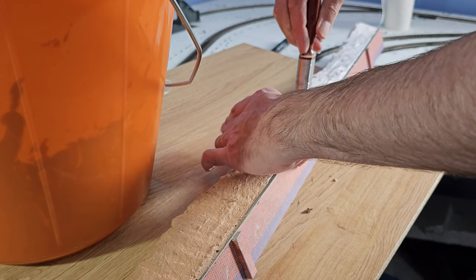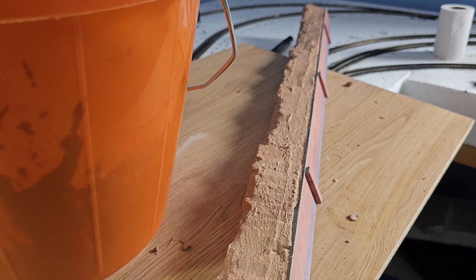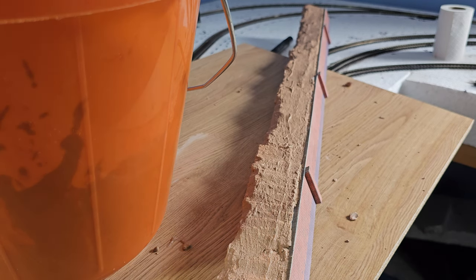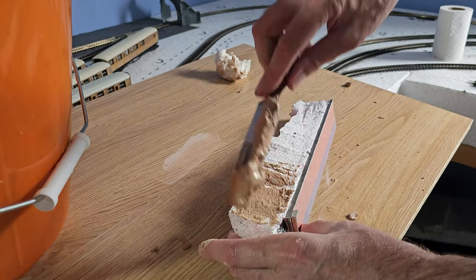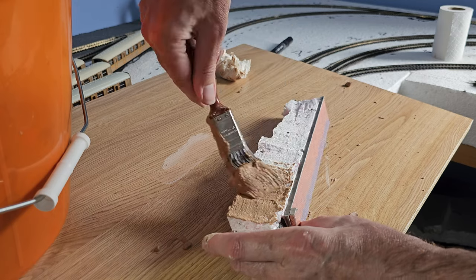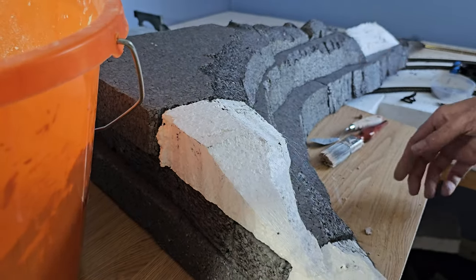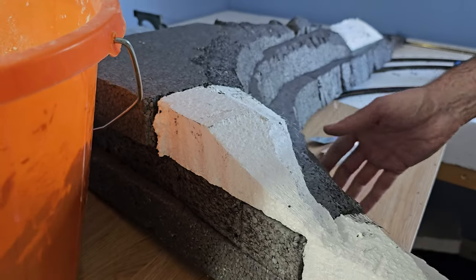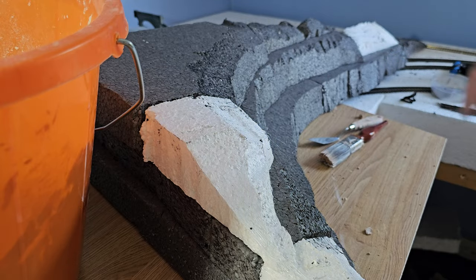I can always wipe it off. That's that plastered, and we'll get some weathering done to the wall as well — but I'll come back to that. Let's do the same to these end pieces. I've lifted the hill out from the corner of the layout and all the polystyrene pieces are glued together, so I can do the initial plastering here and then put it in position and we'll finish it off.